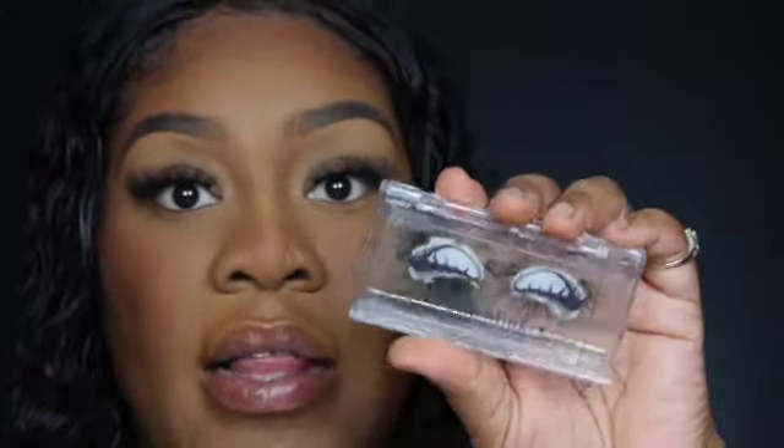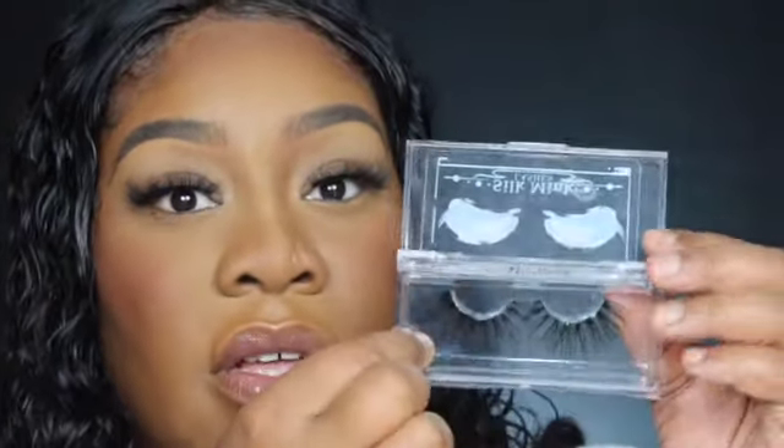For a natural lash look with still some length, I'm putting on my lashes. These are my own silk mink lashes in the style called Slapping — and that's what they look like.